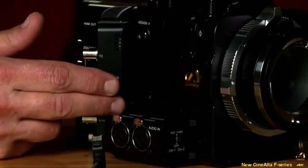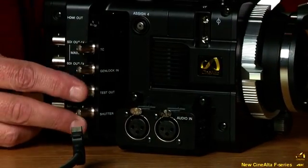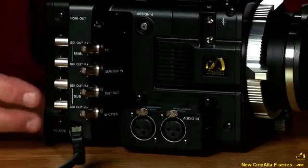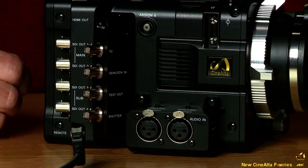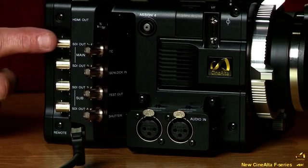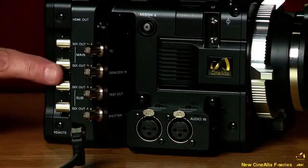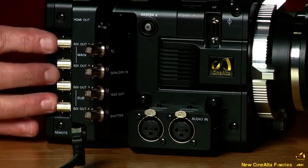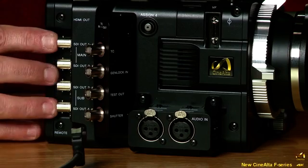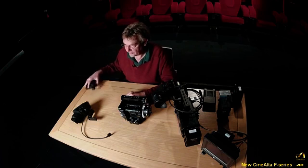The normal connections you'd expect are the timecode in and out, and then we have the main HD-SDI outputs — four outputs in total, main and sub. There's a mode where you can get real-time 4K out through four 3G signals to a 4K monitor.